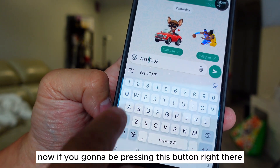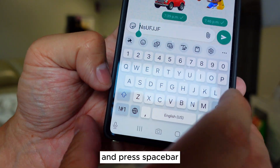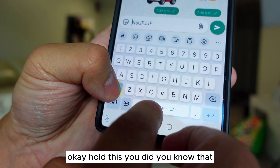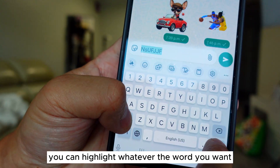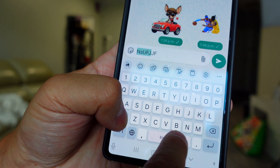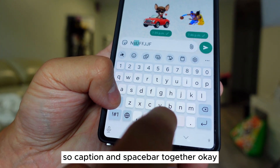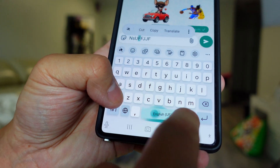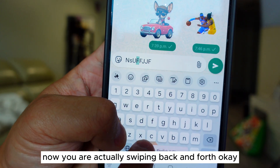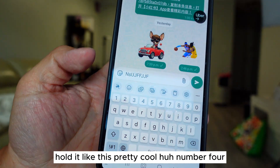Now if you press this button right there and press the spacebar — did you know that you can highlight whatever word you want? See that? Caption and spacebar together. Now you are actually swiping back and forth to select text. Hold it — like this. Pretty cool!